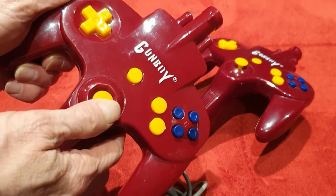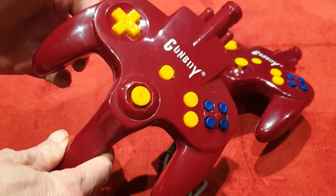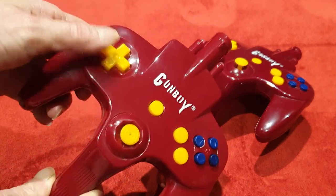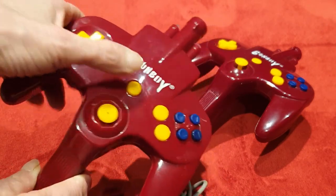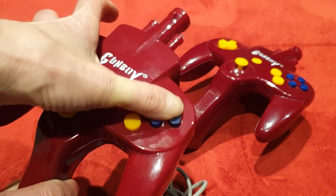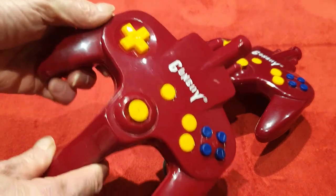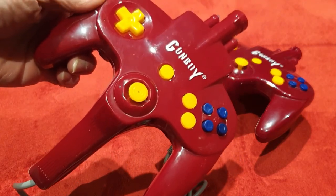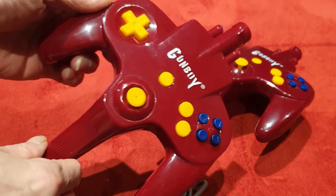You've got all the buttons you could want — it looks like an N64 controller. There's a D-pad, and they feel very plasticky, but I can tell you they are actually surprisingly nice. In this first video we're not going to be looking so much at the gun side of it; we're going to be looking at licensed games and how well they run.